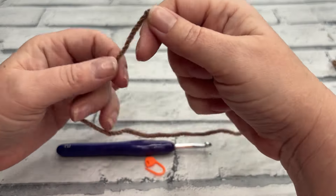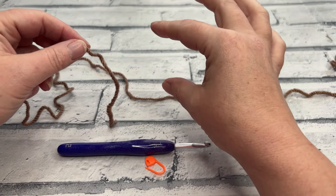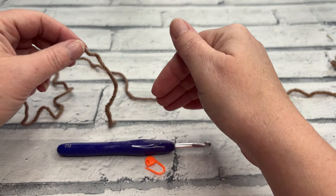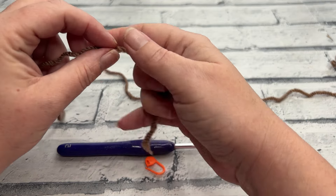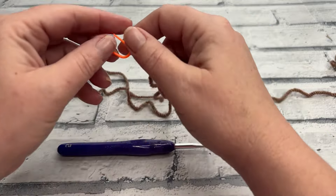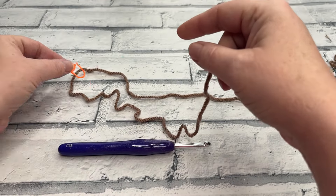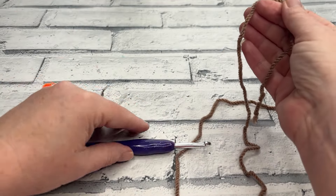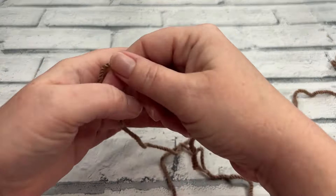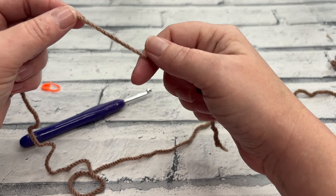We're going to start out by making Gary's head and body all in one piece. We'll stuff that and then work the legs onto the bottom of his body, working in continuous rounds — we're not joining. I'm going to recommend you use a stitch marker to mark your first stitch of every round. I'm going to make a magic circle to start, but if you don't want to do that you can simply do a chain of four and slip stitch to that first chain to create a ring.